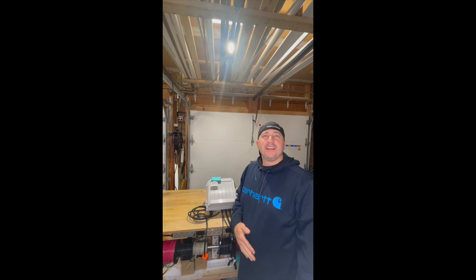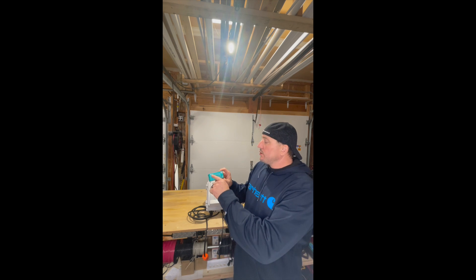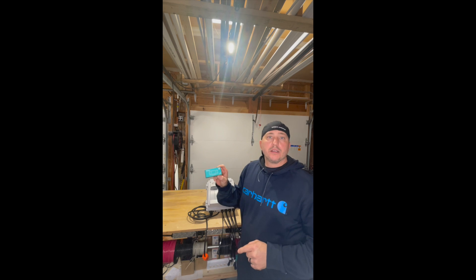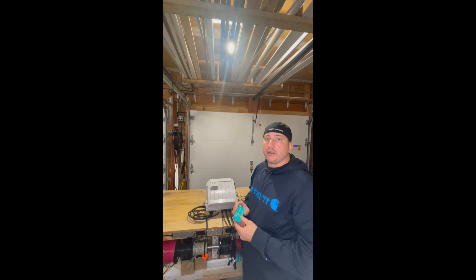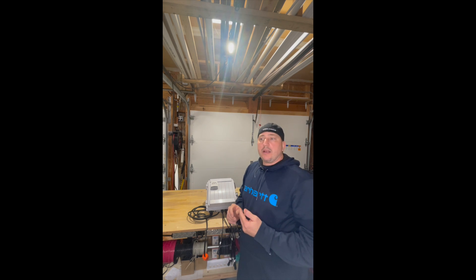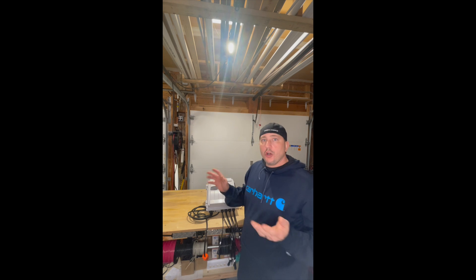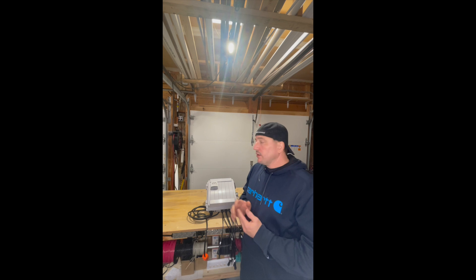Hi, welcome to Holiday Lighting Controller. In this tutorial we're going to walk you through how to set up your Sonoff Wi-Fi smart switch that's installed in your Holiday Lighting Controller. This will allow you to connect this device to your home network so that you can control it with your smartphone. Let's get started.